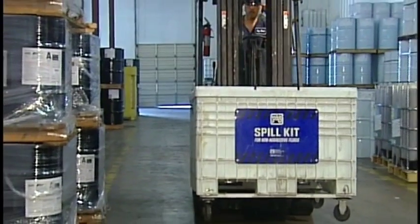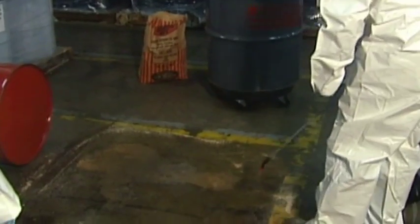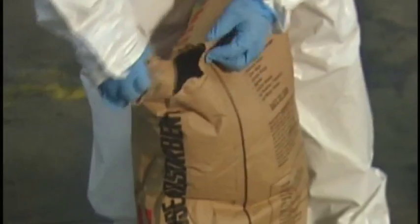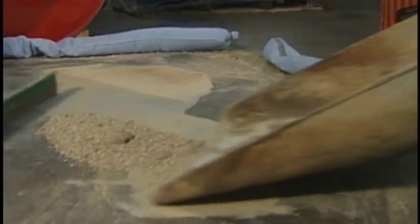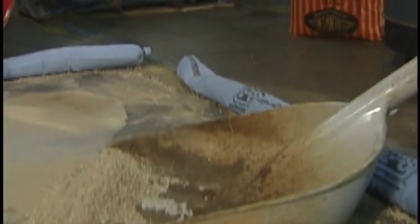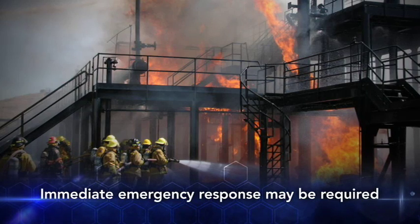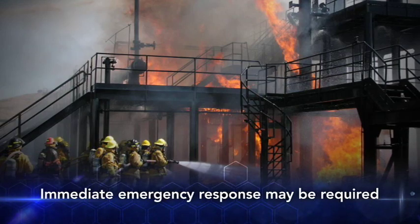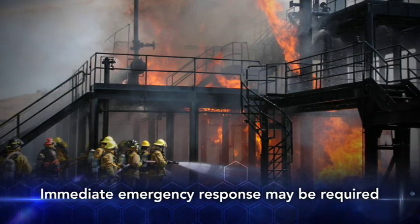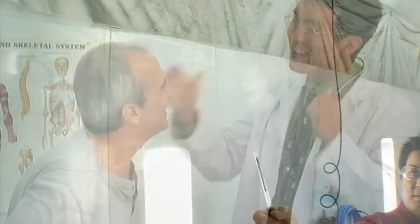With your employer's approval, incidental spills of isocyanates may be handled by qualified site personnel within the immediate area of the release who have received proper instruction. However, fires, significant spills, and other emergencies involving isocyanates require immediate response by trained emergency personnel. Remember, there is no substitute for knowing and using safe work practices.